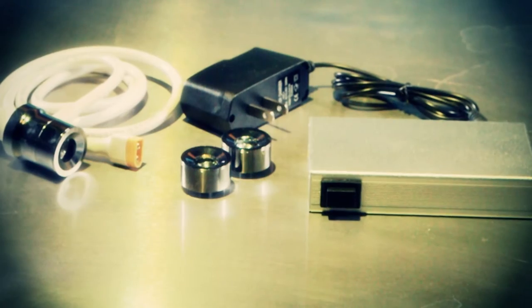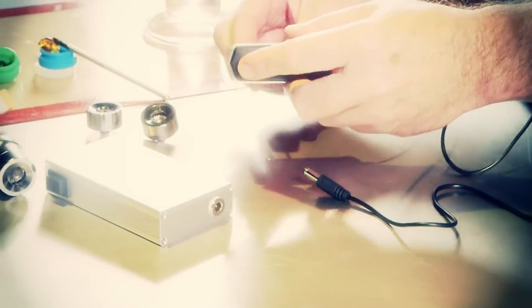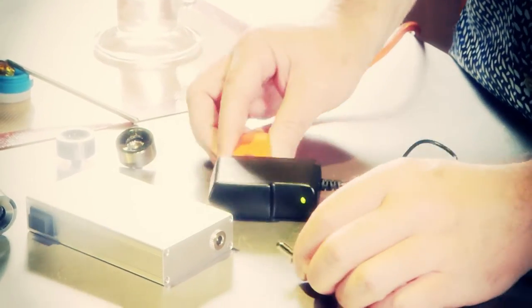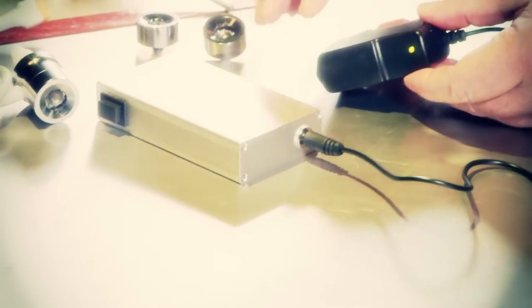Charging the TN-01 is very straightforward with a supplied AC power adapter which also serves as the battery indicator. The light on the adapter will display green if adequate charge is available, yellow if it needs some charge, and red if the device must be charged right away.